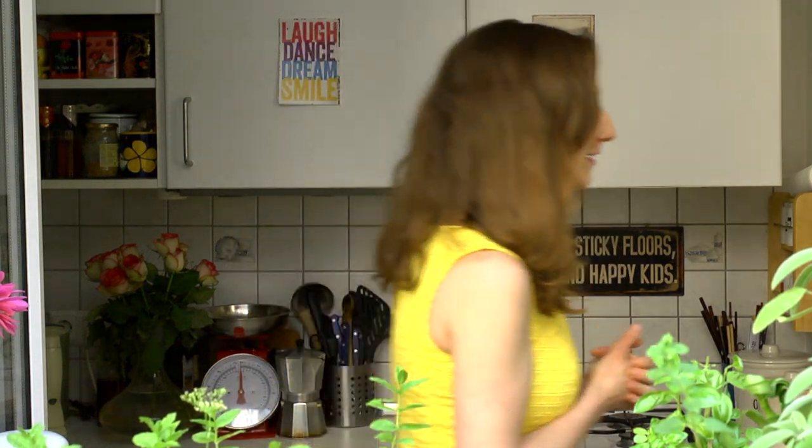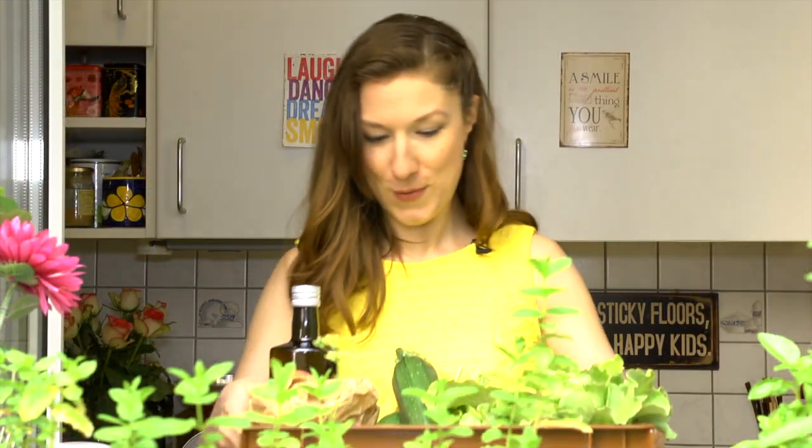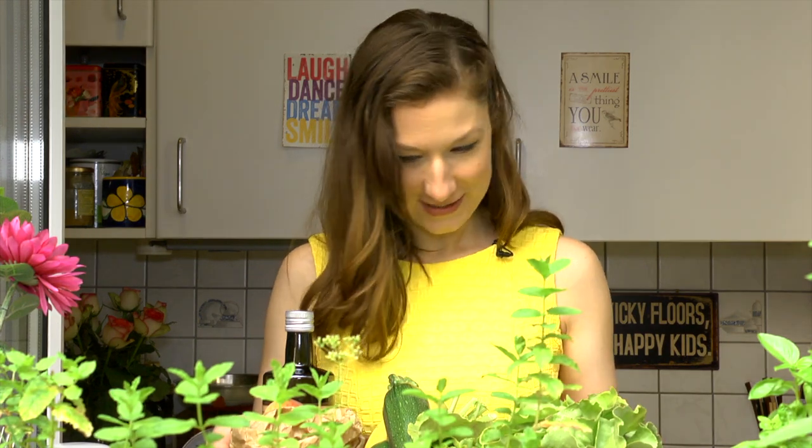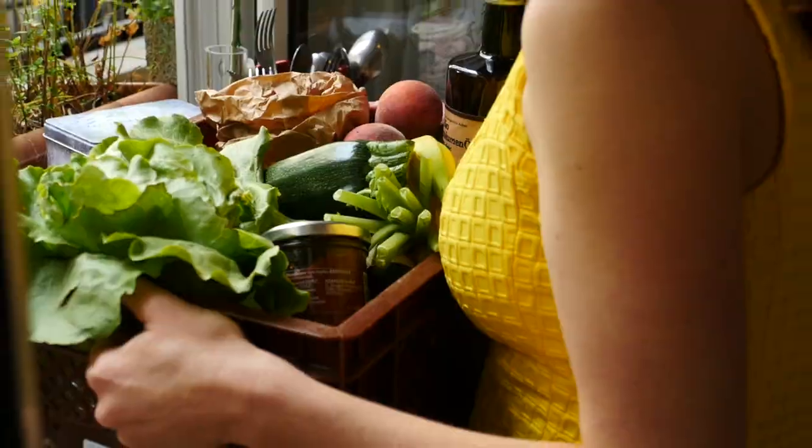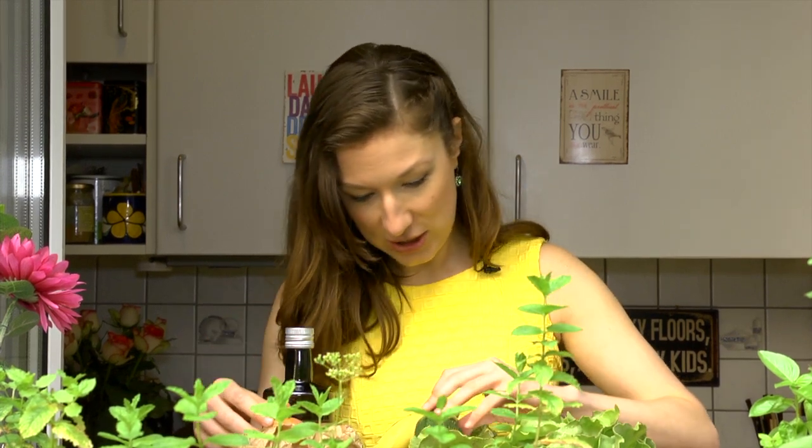I think the doorbell is ringing — let's check what is in there! Wow, look at that. I mean, it couldn't be any fresher. This comes directly from the fields — everything is harvested in the morning, packed, and then delivered. The peaches, the zucchini, and — oh yeah — that's tomato pesto!